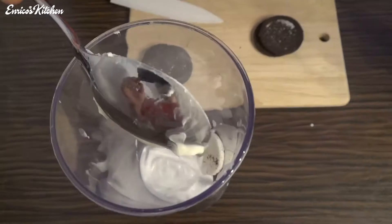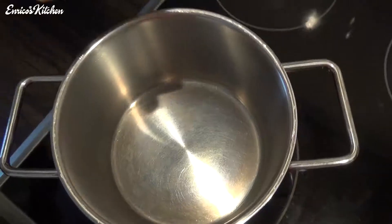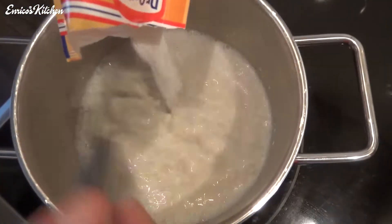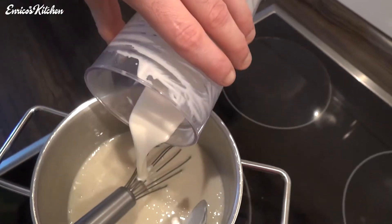1 Tablespoon creme bread. Milk. And milk rice. Special Oreo flavor.